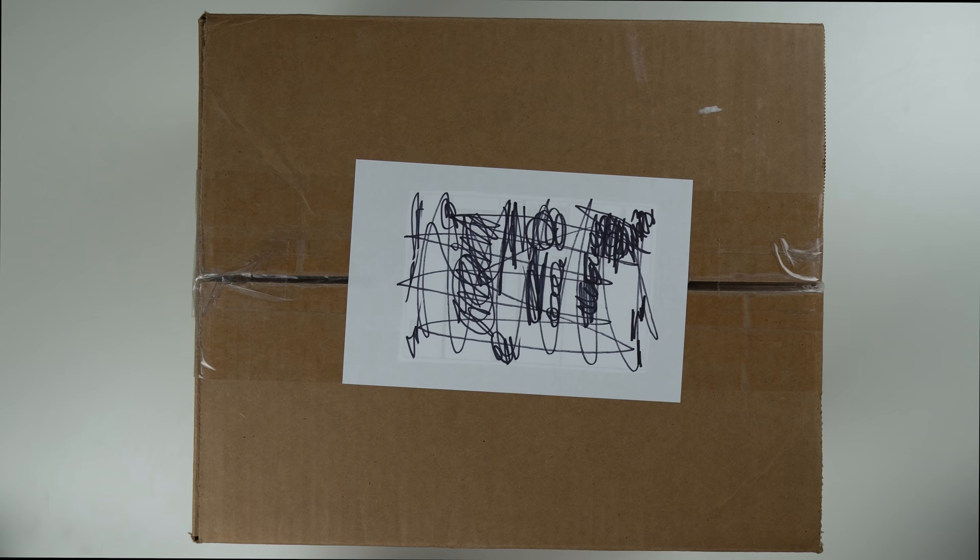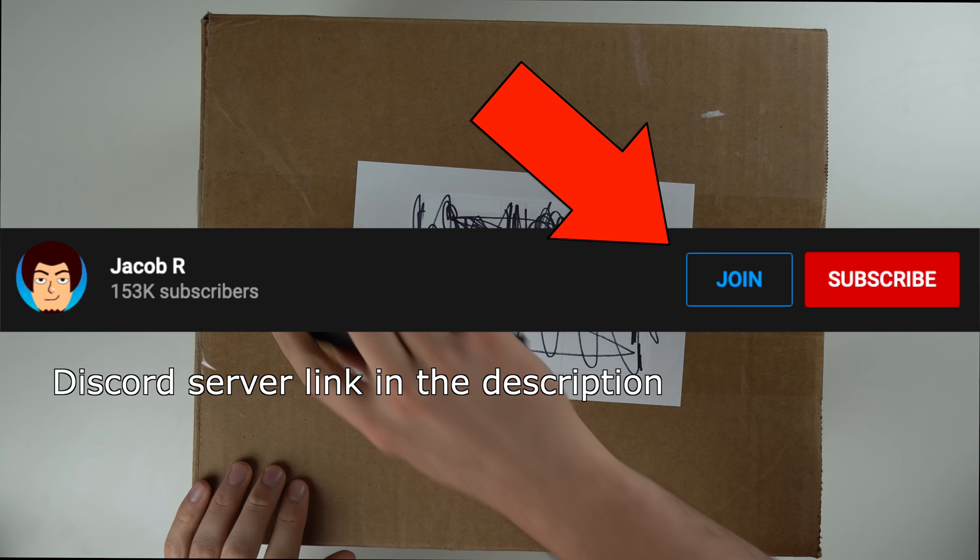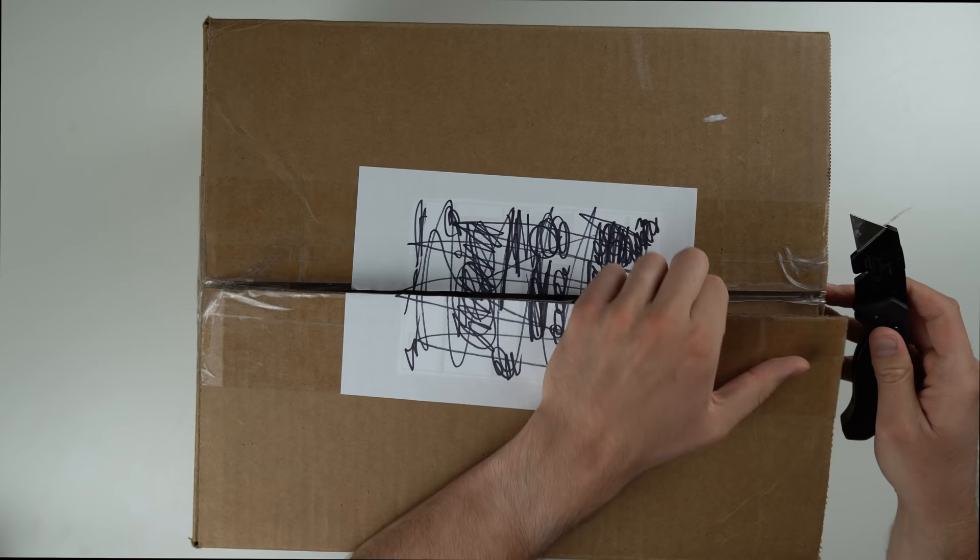Just a couple of things while we're opening this up: if you're not subscribed, make sure to hit the subscribe button — it helps me out a lot. And if you want to support the channel monetarily, you can hit that join button and support it for as little as a dollar a month. But yeah, let's see what's inside.